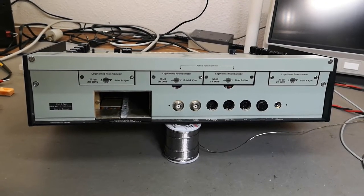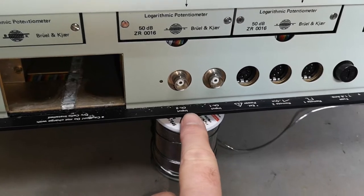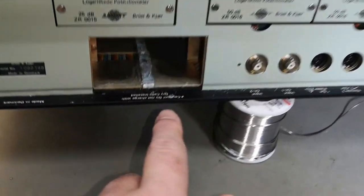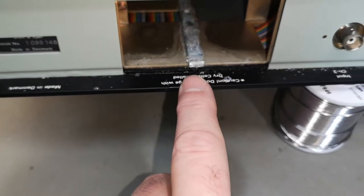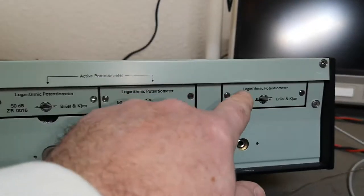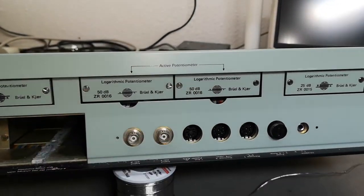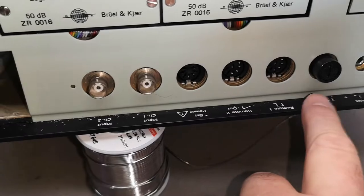Looking at the rear side, we are very lucky — we've got extra input connectors and those are BNC. Lucky me, this is what I like. There will also be a battery holder. It says something about battery, dry cells, not charging. And I believe those will be some plug-in modules for different amplifiers — logarithmic potentiometer — so we've got some different modules, remote output, external power, fuse, and ground.